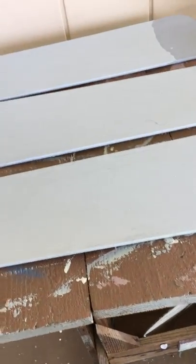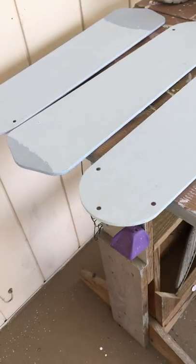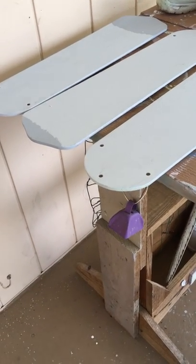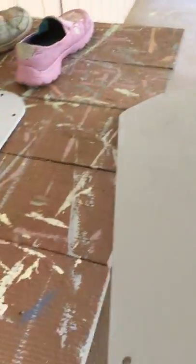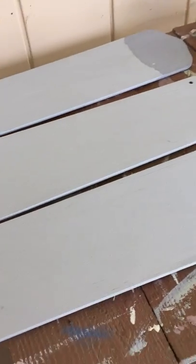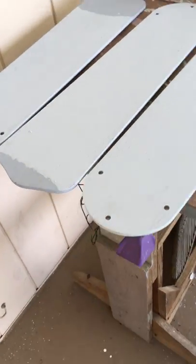Here's another project. I had to have a new ceiling fan put in one of the rooms, and I told the electrician to leave the blades — I want to upcycle them. So I've painted both sides, and now I'm trying to figure out what to do with them.